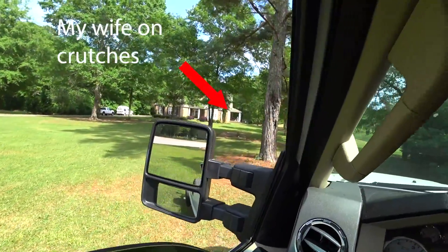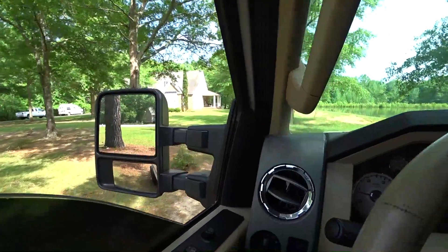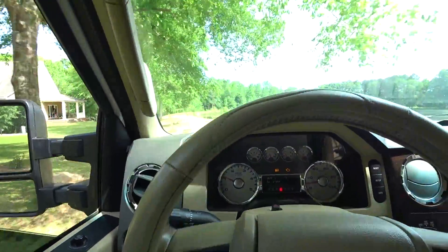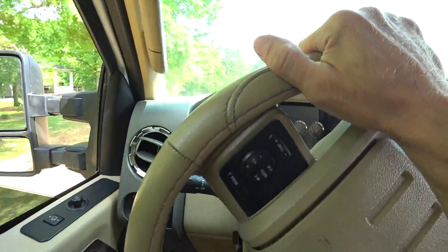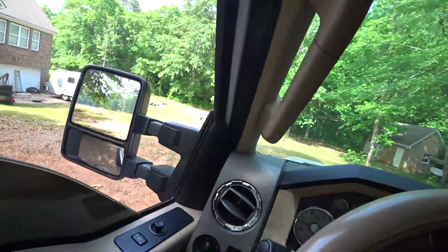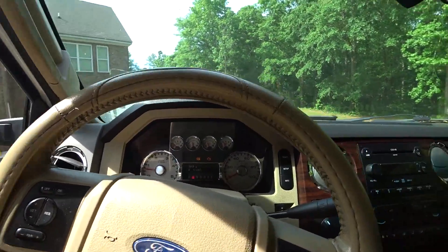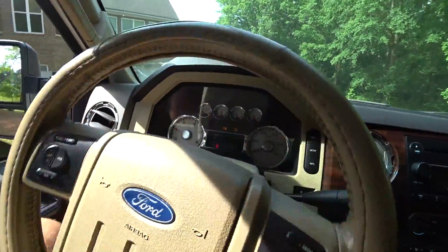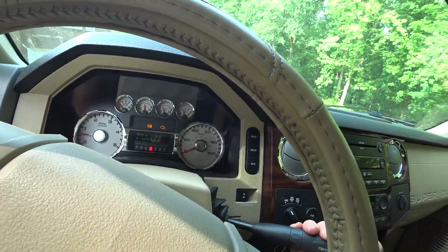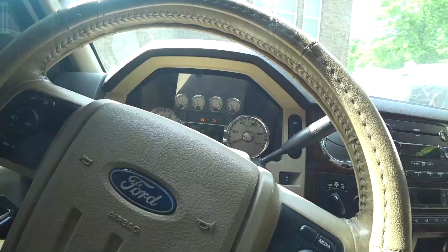Poor wife twisted her ankle the other day running — we had a 15K and she messed her ankle up pretty bad. It's just going left; I don't know what that could be. I really hate to take the pump off because this thing runs too good. I'm afraid I'm going to mess it up.